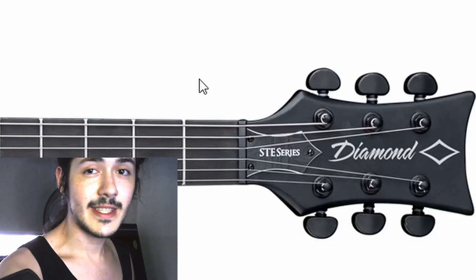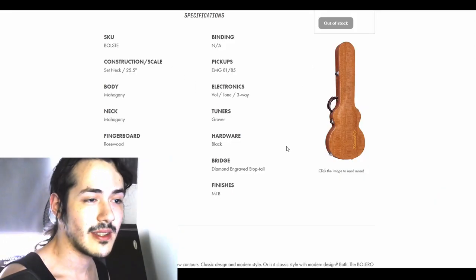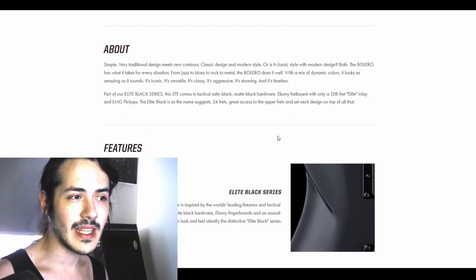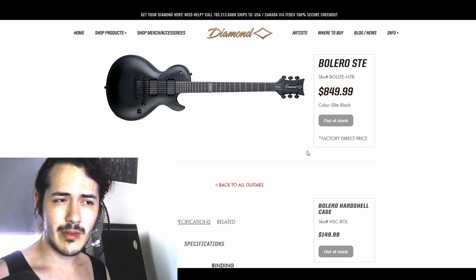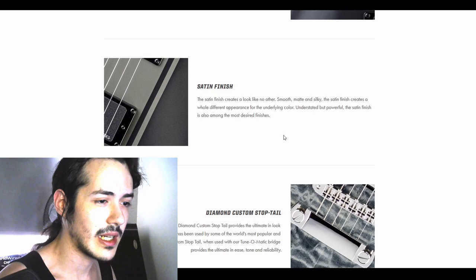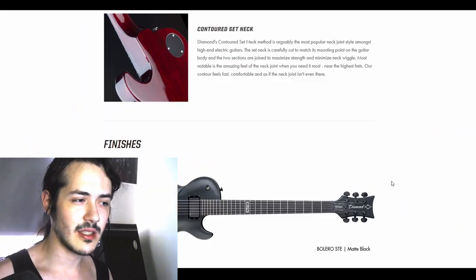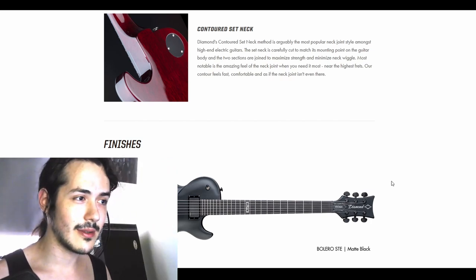Elite Black is just the name for the color. Bolero, I think, is their way of calling it a Les Paul, and I have no idea what STE stands for. Before I actually do the setup, I want to tell you I'm going to be reviewing my own guitar that I bought with my own money. I've been playing this guitar for about six years. I don't have any other guitars — not because I don't want to, but because I can't afford it. So if you've been interested in this guitar, consider waiting a little bit because I want to do a review hopefully before Christmas.